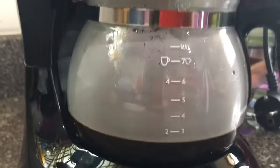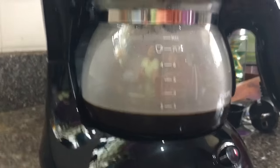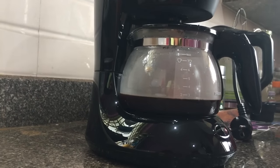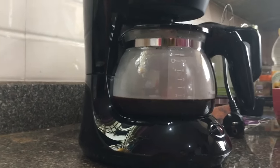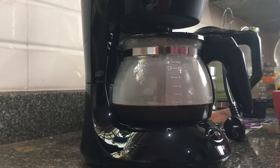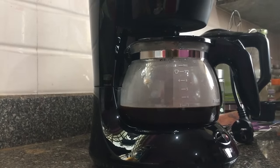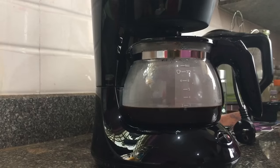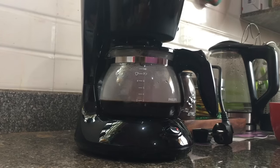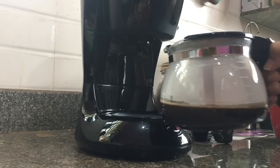The filter coffee — I have taken two to three cups of measurement. The water — however much you use, it will come out that much. But depending on the coffee powder, the taste will change. It depends on what kind of powder you are using. If you use a thin grind, it is good for this coffee machine. So our filter coffee is ready.